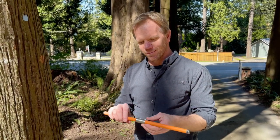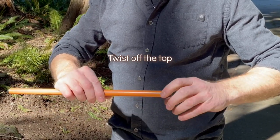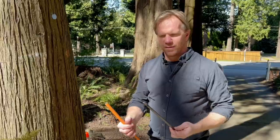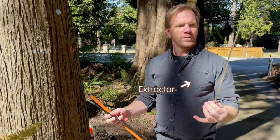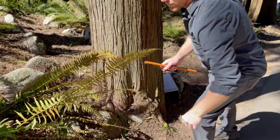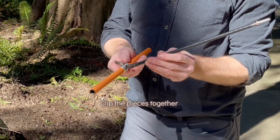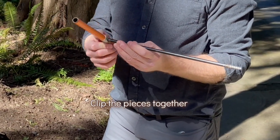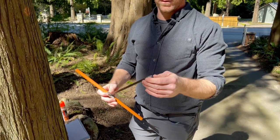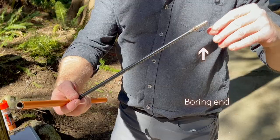Increment borer. Looks like an orange stick, but there's more to it than meets the eye. This extractor — I'm just going to set that here and put the tool together. It comes like this, it snaps on. Notice it's sharp at this end.